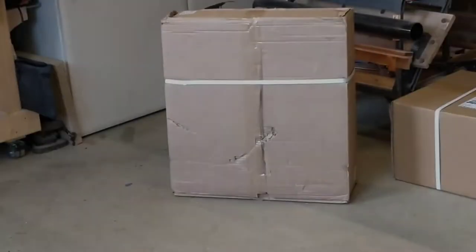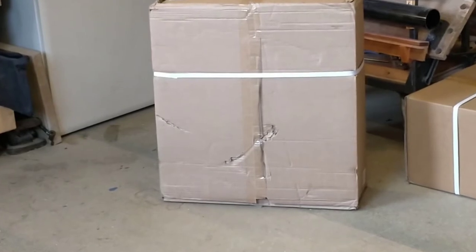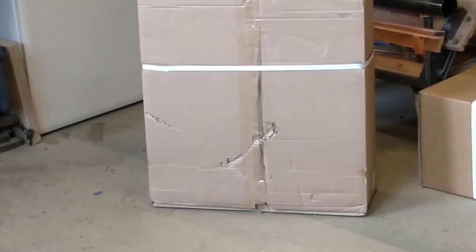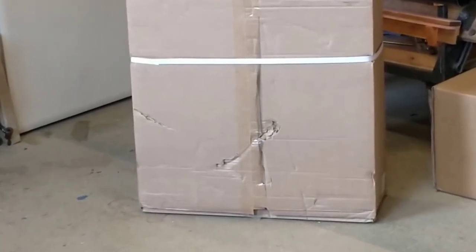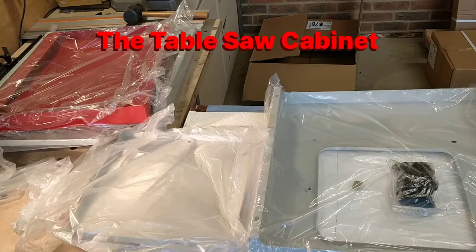Most of the boxes have some form of damage on them. I'm not overly concerned with that — the whole purpose of the boxes is to protect the contents inside, so as long as the contents aren't damaged we'll be fine. That'll be a testament to how well they are packed. Each part comes in its own plastic bag.